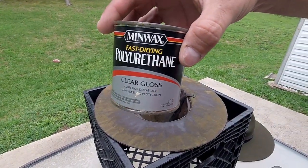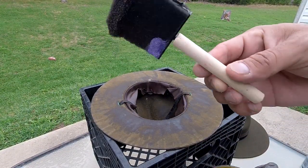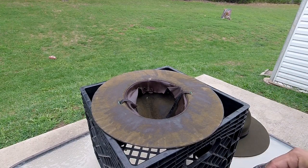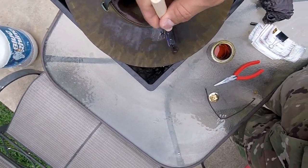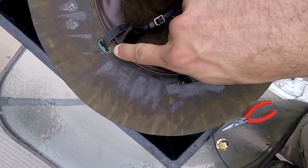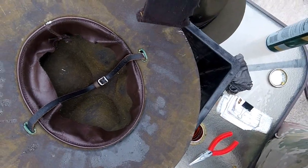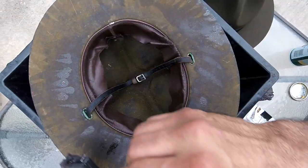This is the polyurethane clear gloss. You need one of these $1 sponge brushes. Get a little bit of poly on the sponge brush, then you're just dabbing it all the way through. When you start dabbing the brim, you want to avoid those holes — the poly will go through them and like I said, you're just gonna ruin it.